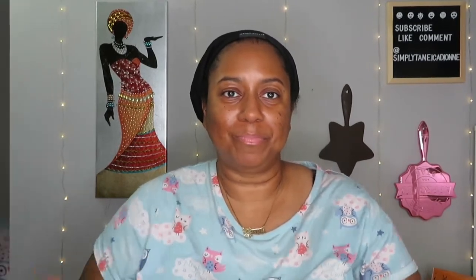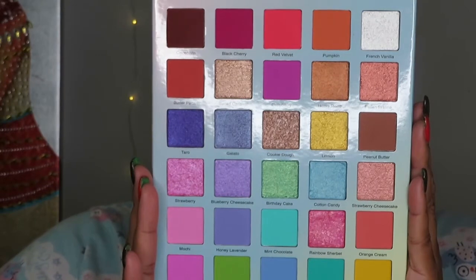I'll be doing swatches of all that, and that's everything I got from the collection — almost all of it. I can't remember what else there was since it was a while ago. Every time she has a palette I always pre-order. If you'd like to see what kind of look I create using these products, please continue to watch.